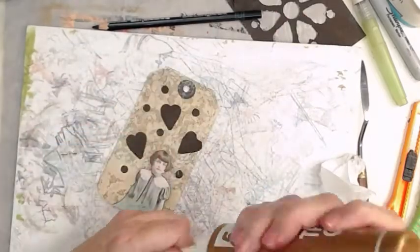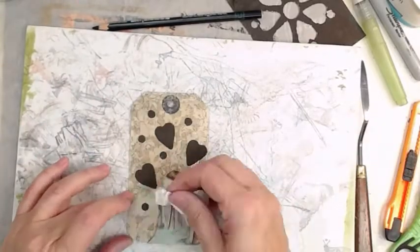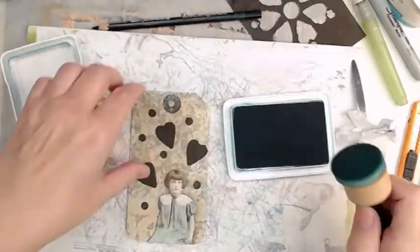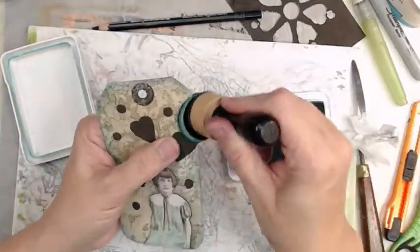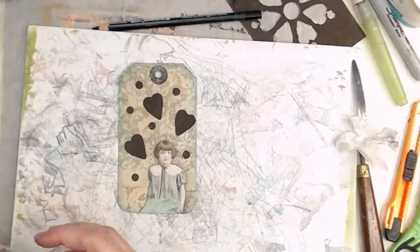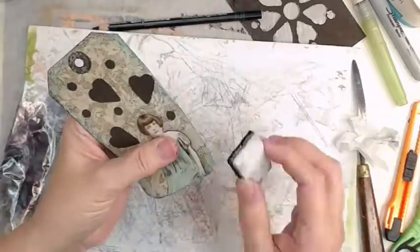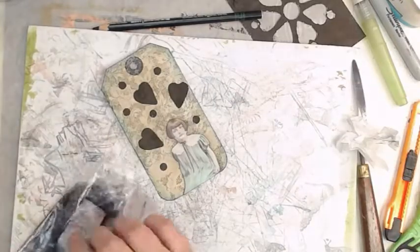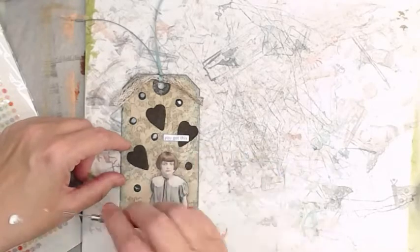She almost looks a little forlorn — that's just how my little brown-headed thing was sometimes. We're going to ink around the edge. I learned this double-inking technique from Rach — she's Rach0113 or something like that. You ink with a coordinating color and then go over the actual edge with a bit of black and it just pops.